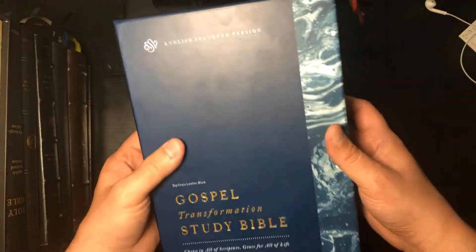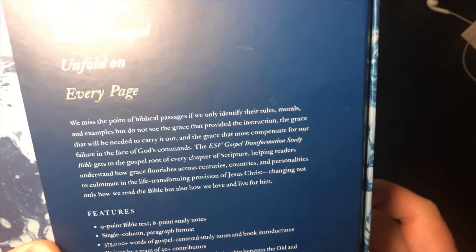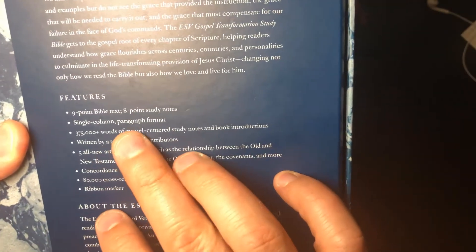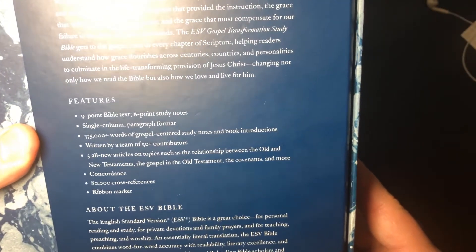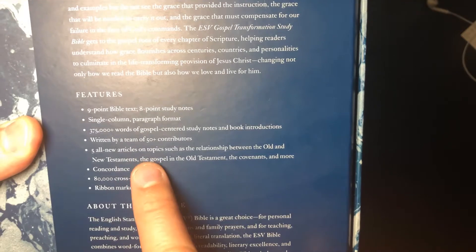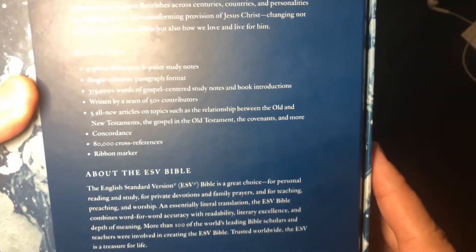Let's get a look at the box and the information on the back. Nine point font on the text, eight point for the study notes, single column paragraph format. We'll look at that in a little bit. Fifty plus contributors, five new articles compared to the first 2013 edition — this is based on the 2018 edition.